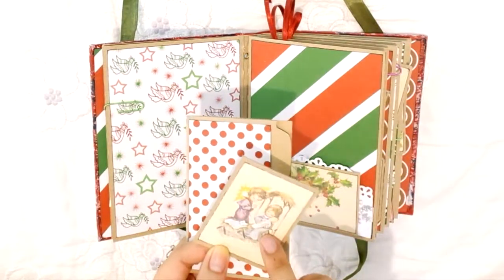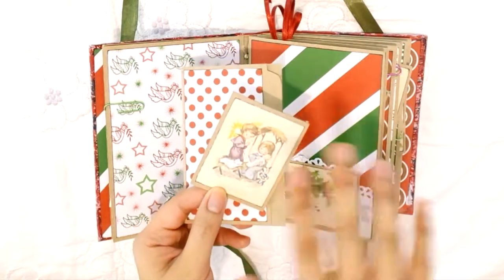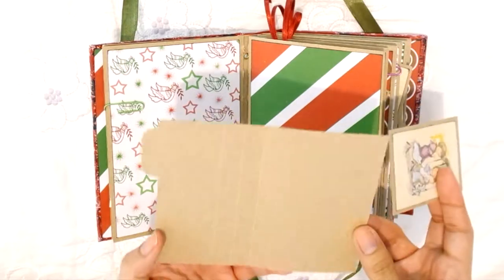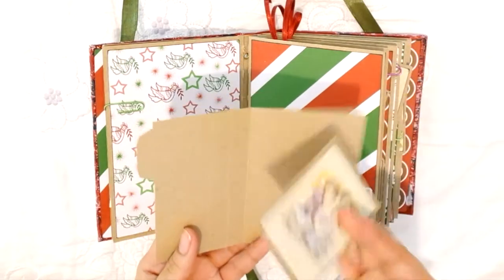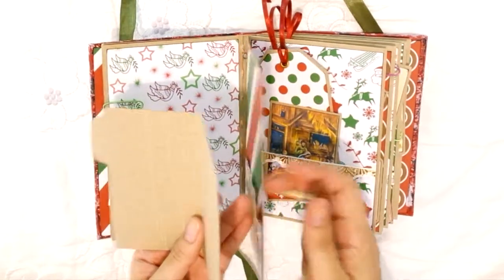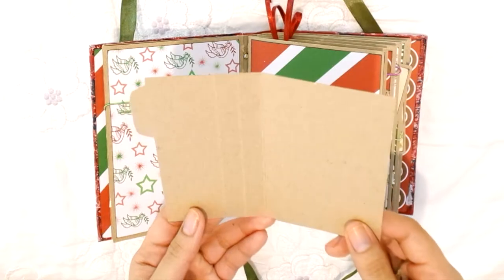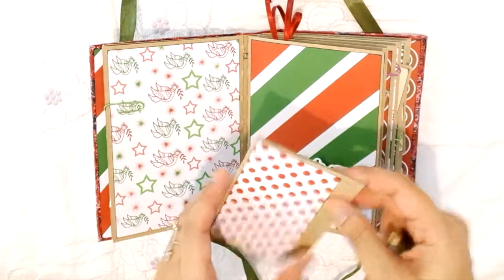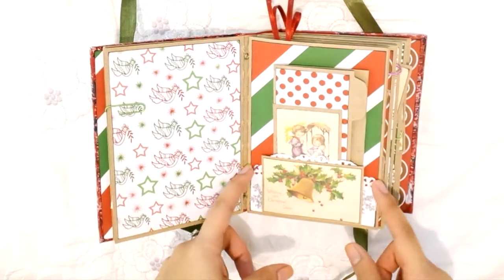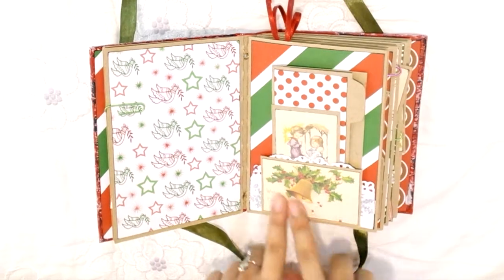This pocket has a cute Mary, Joseph, and Jesus ephemera — because that is what Christmas is all about originally. There's also a folder I made out of scrap folders; these pages are sturdier because they're made from actual folder material. I also have a bond paper doily and some snowflakes.